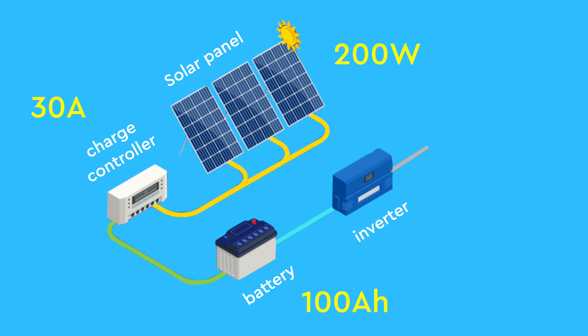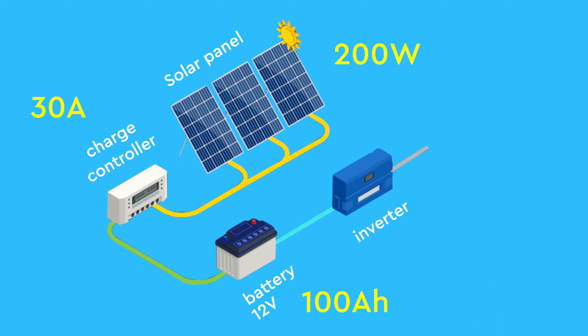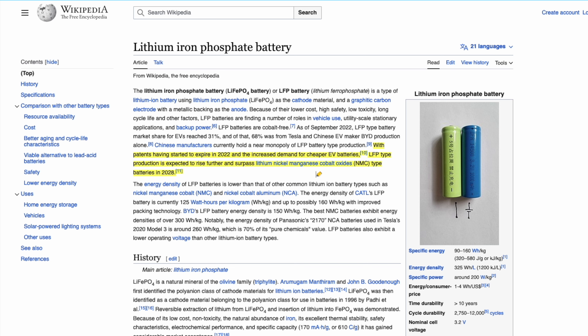The LFP battery with a 100 amp hour capacity has become a preferred choice for solar setups. If you were contemplating the lead acid route, I highly recommend exploring LFP batteries. While they may be slightly pricier, they boast a significantly longer lifespan, often exceeding 15 years, and they offer higher power storage compared to the traditional 5-year lead acid batteries. The increased affordability of LFP batteries is due to the expiration of their patents, allowing Asian companies to export them to the west.